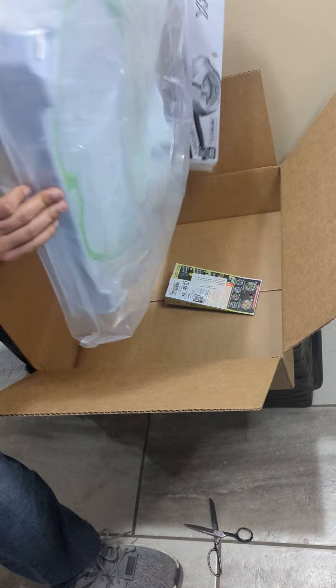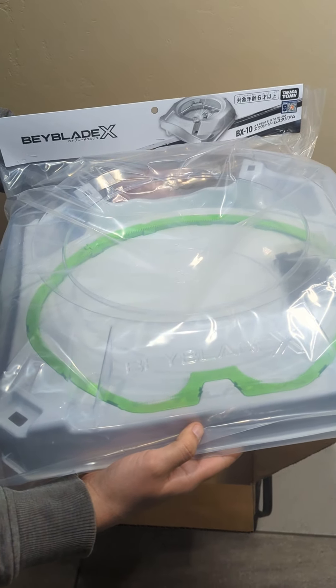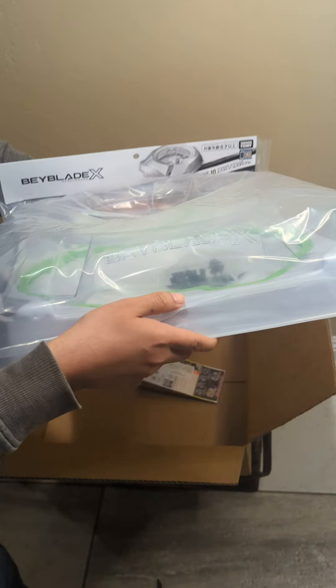And look at that! This is a Beyblade X BX10 Stadium, which is the standard one. Really nice, really cool.